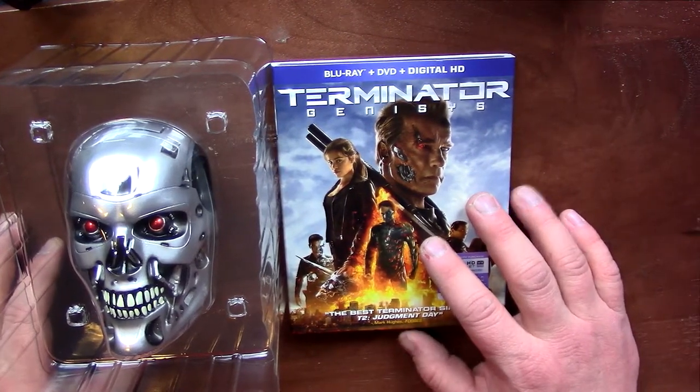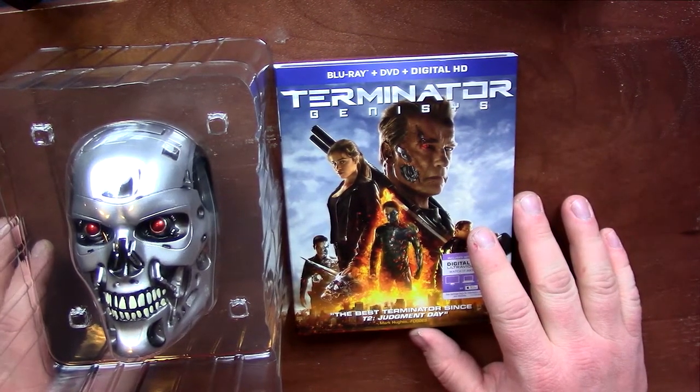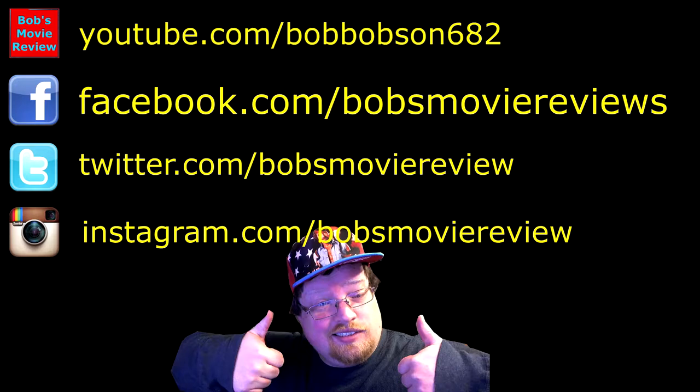Thank you for watching. If you enjoyed this unboxing, be sure to give it a thumbs up. And if you haven't already, subscribe for more videos and I'll see you guys next time. If you're interested, be sure to subscribe on YouTube, follow on Facebook, follow on Twitter, and follow on Instagram.